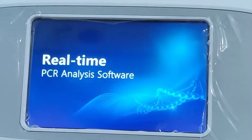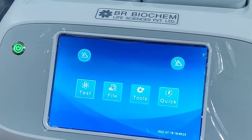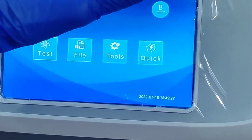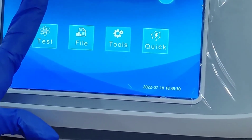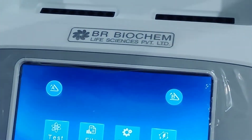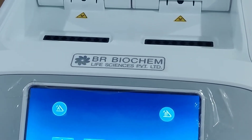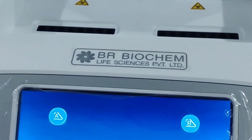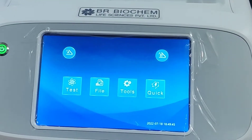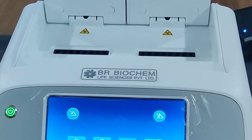You can print all the data directly, so there is no need for another computer. By pressing these two keys, you can open the lid. The hot lid temperature range of this RT-PCR machine is from 30°C to 110°C, and the maximum ramp rate is 6°C per second.